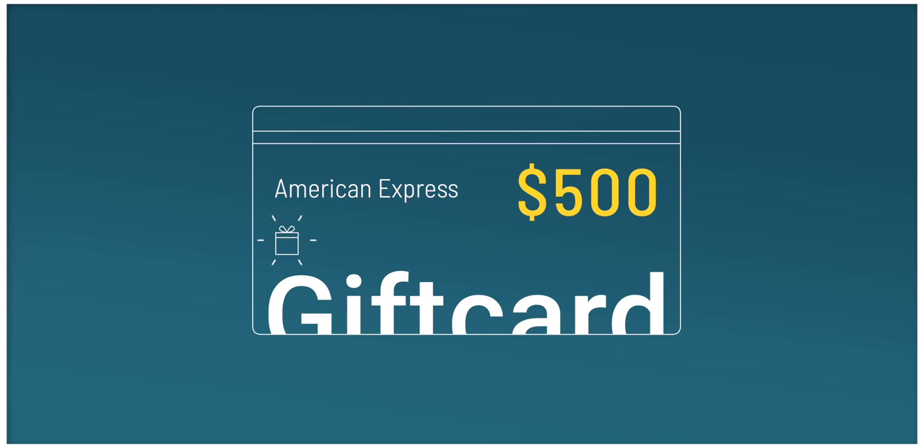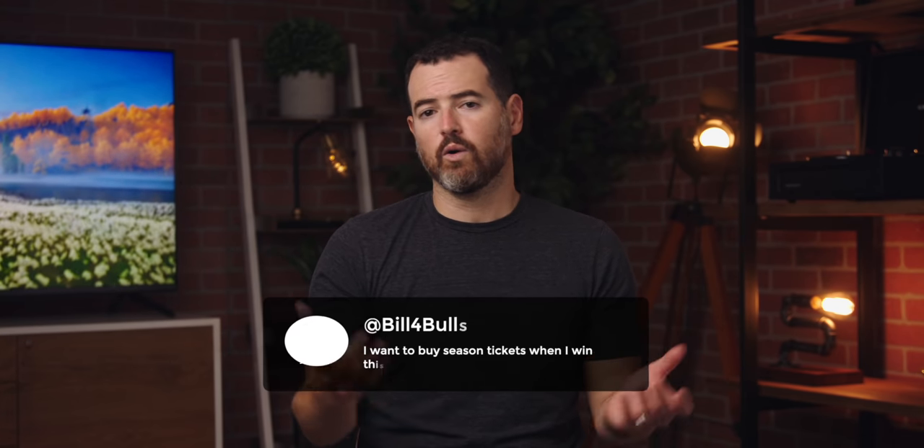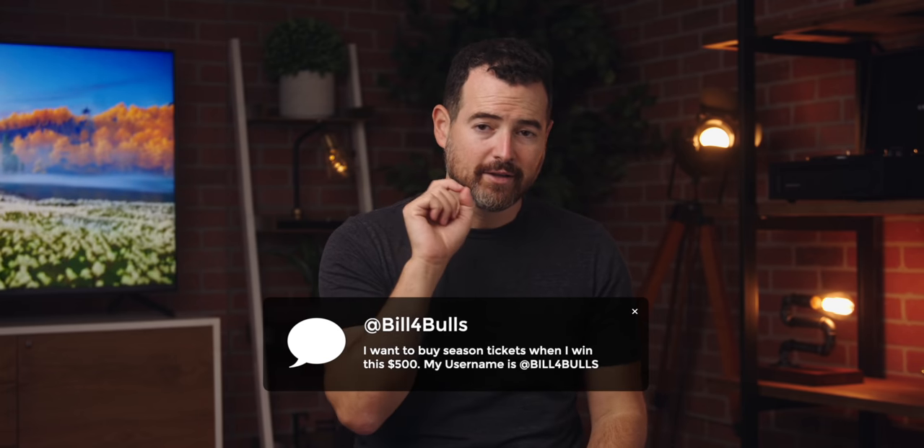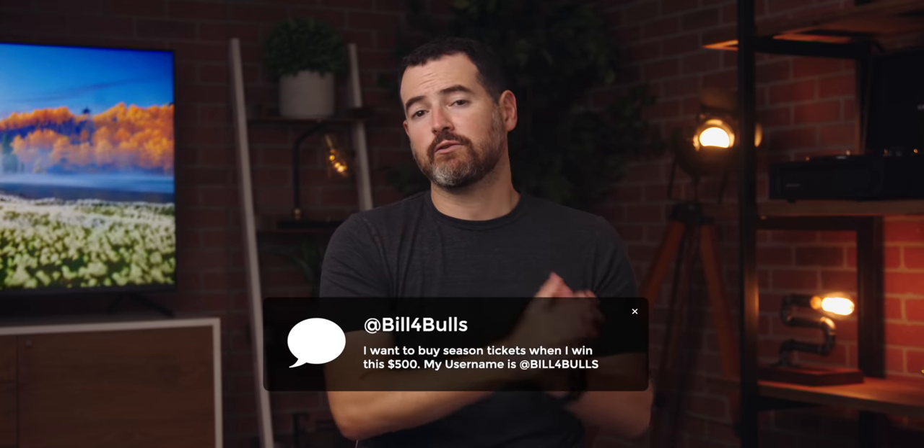I want to give you a chance to win a $500 American Express gift card — super easy, open to anyone in the world, running for two weeks. All you've got to do is give the video a thumbs up, leave a comment below letting me know what you would do with the projector. Most importantly, leave your social media handle in the comments so I can contact you if you win.